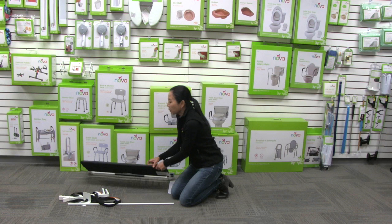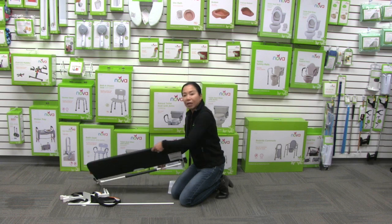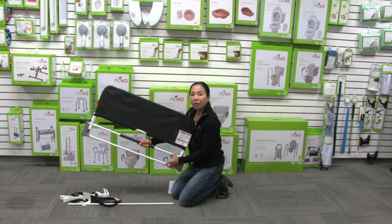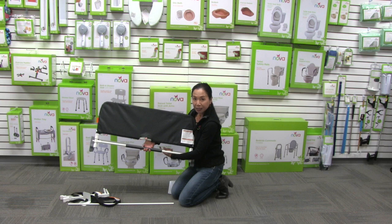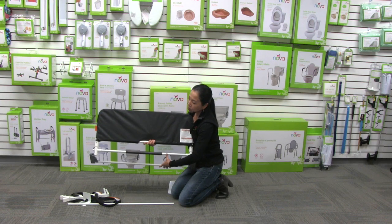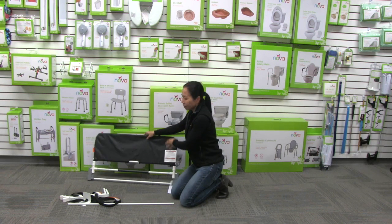The first thing you're going to do is open up the bed rail. You'll see that on this side we have the organizer pouch with the pockets — have that on the outside. You're going to fold down this bar and it's going to lock into place. This is the mechanism that you pull to release and fold down the bed rail, but to assemble it you fold it in and it locks into place. The pockets should be facing the outside.